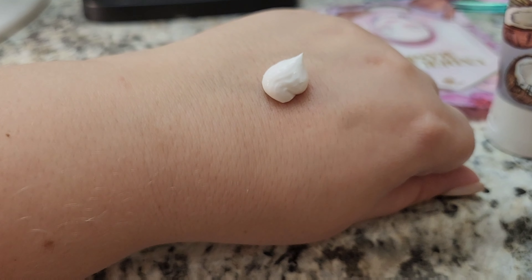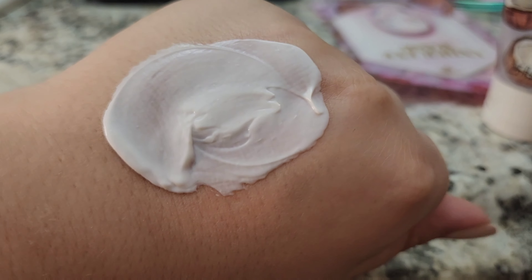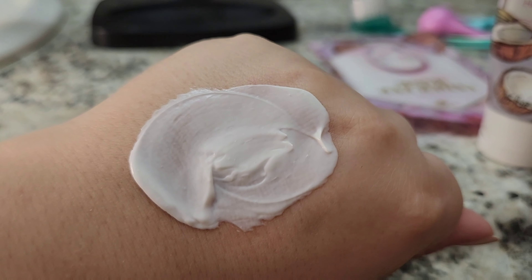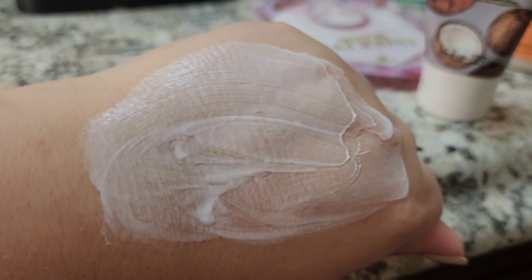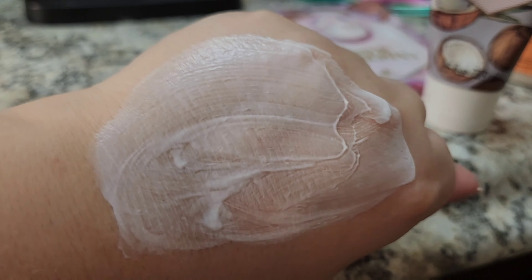I'm kind of put off. I mean, it's Dollar Tree, so you have to be aware of that. Let me put it on my hand — it looks like straight-up lotion. It doesn't look like a mask at all. It's definitely thick, but it's like lotion. I don't feel a mask texture at all. I'm going to rub it in a little bit more — which, you're not supposed to rub in masks, but let's just do it. I don't feel like this is a mask. I kind of don't want to put this on my face.